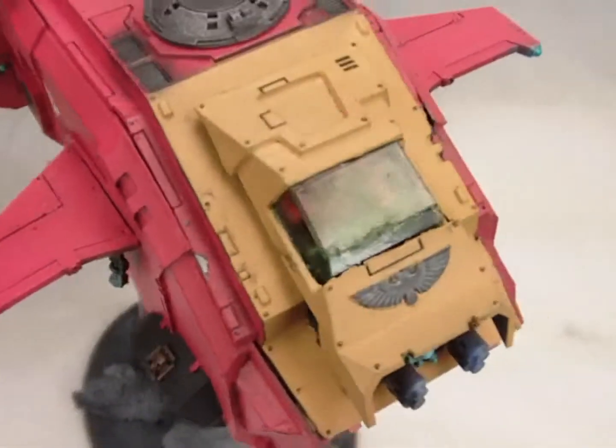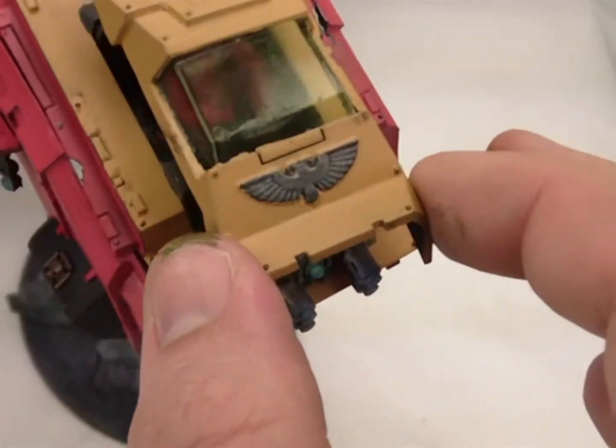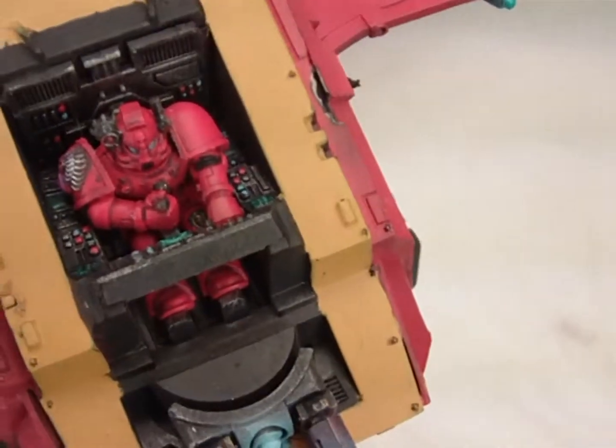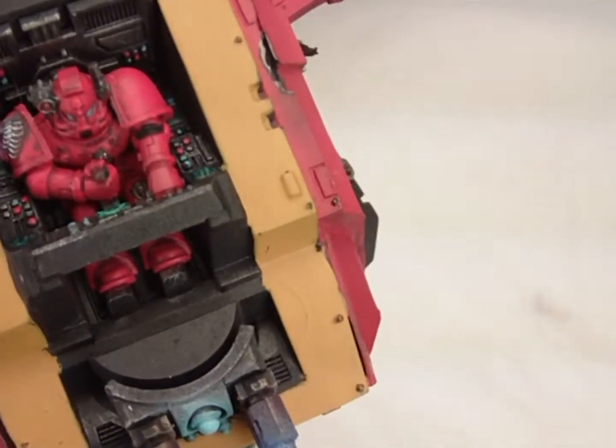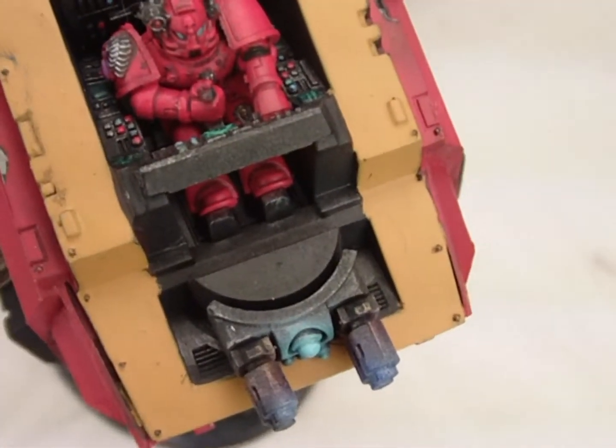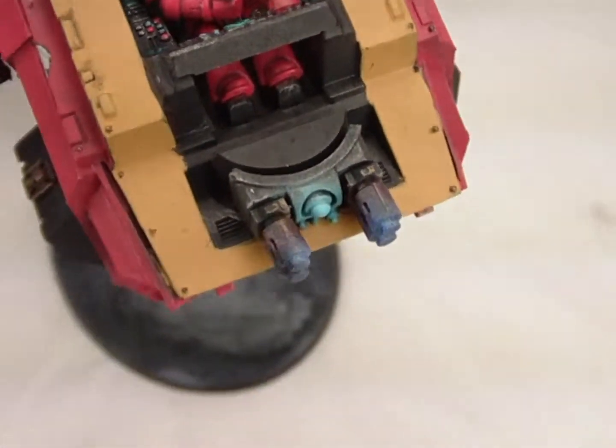We've got a nice glazing effect here to tint the canopy. The canopy has been left off for the purpose of this video, so you can see that the interior of this thing is painted and looks nice and sharp. In order to get those crisp details, we had to paint the pilot out of the canopy and then move him back into the cockpit once the model was painted up.